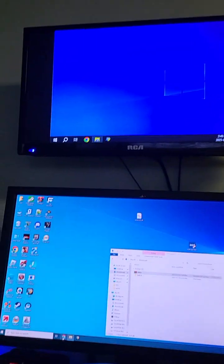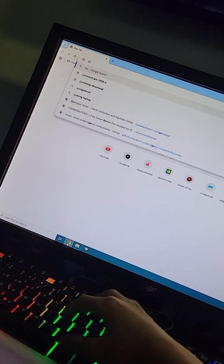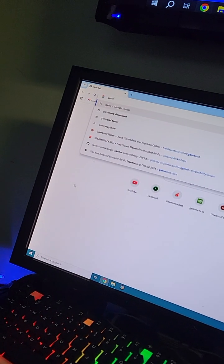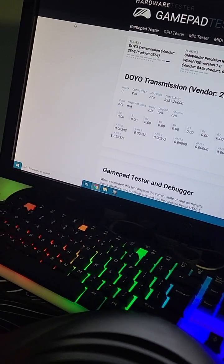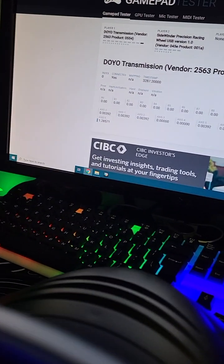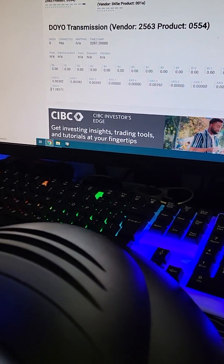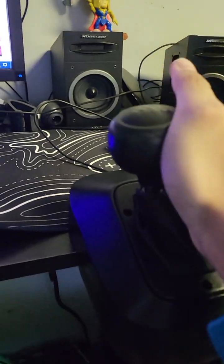I'm gonna search up gamepad tester — gamepad tester. There, you can see everything. There it is — Doyo. Gear one and it registers.